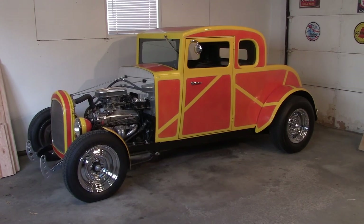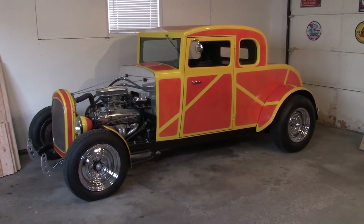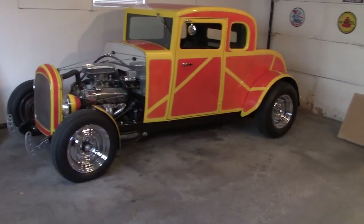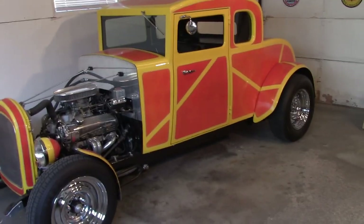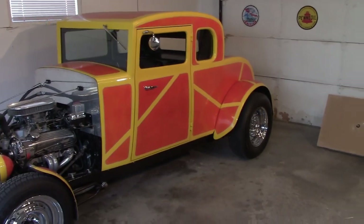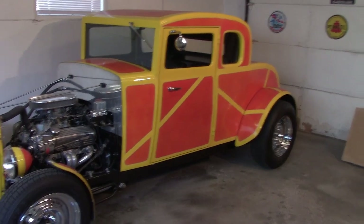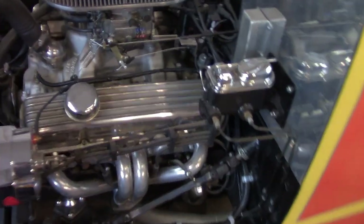I'm going to take the camera off the tripod and get in a little closer to show you the components. It is a hundred percent scratch built — made with nothing more than plywood and steel tubing. I'll get into the details about how the body was constructed later on.